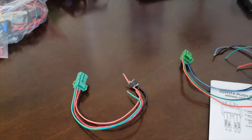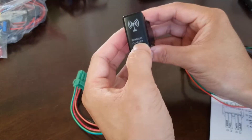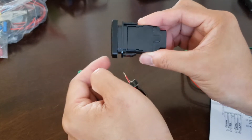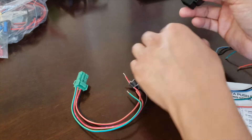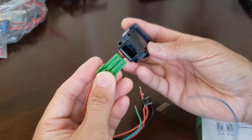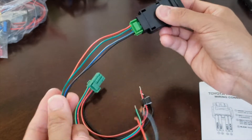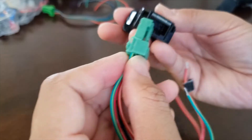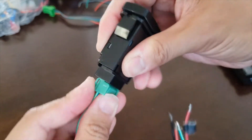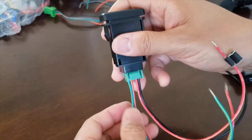This is a push button switch — push it in to activate, push it again to deactivate. Both of these harnesses fit into the same opening on this switch. This one snaps into place, and in the same manner, the other wiring harness also snaps into place just like the first one. So these all seem to be interchangeable and they all kind of do the same thing.